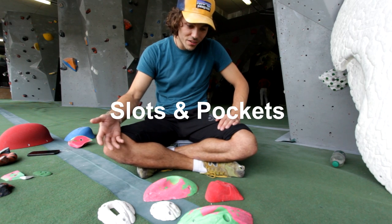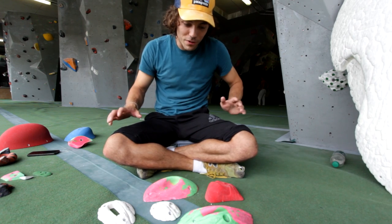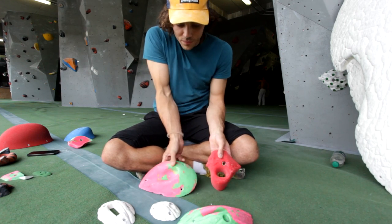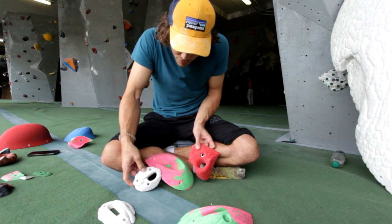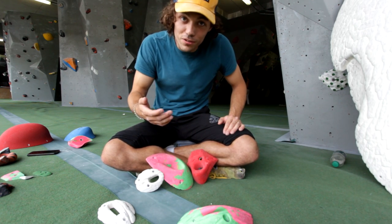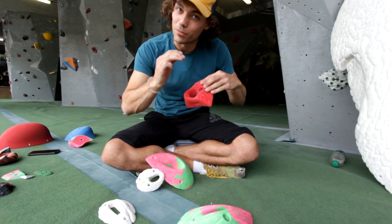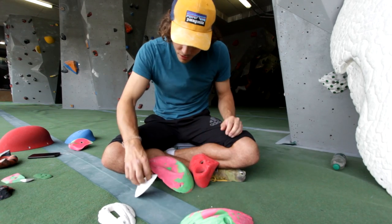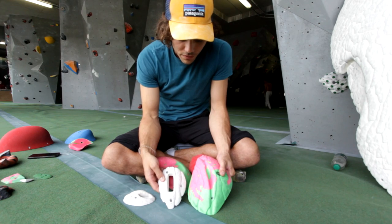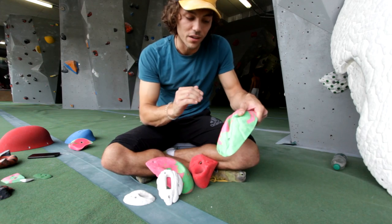Category number five: slots and pockets. Slots and pockets are really interesting holds — they come in lots of shapes and lots of sizes. Often with pockets, you'll find that the number of fingers you can use is restricted. This one you can only really get two fingers in there, or if you have quite small fingers you can probably get three. It's the same with these two: just two fingers in each. With slots, they restrict accuracy, so if you're going to a slot dynamically you're more likely to miss it.